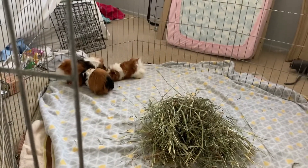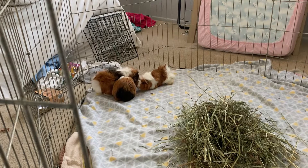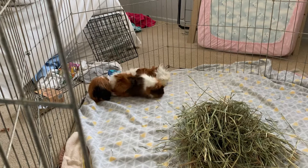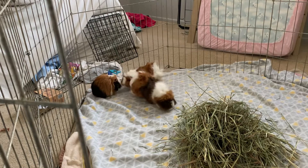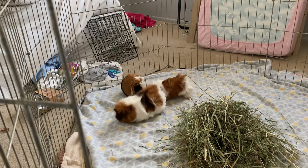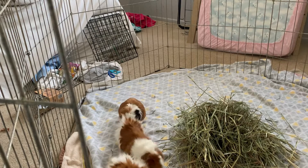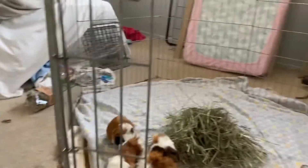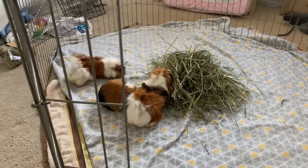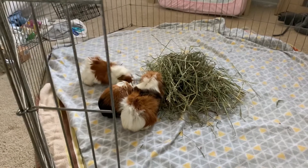They're just sniffing each other right now. When you're bonding, you want a big enclosure that is not their original enclosure. The reason is because guinea pigs can become very dominant over their things, so you want to make sure you don't use the same enclosure because bad things could happen. Right now the small pig is trying to be the dominant one, and this is all normal behavior — they will be chasing each other. Fair warning: if it's hard for you to watch guinea pigs chasing each other and nipping, don't watch the rest of this.